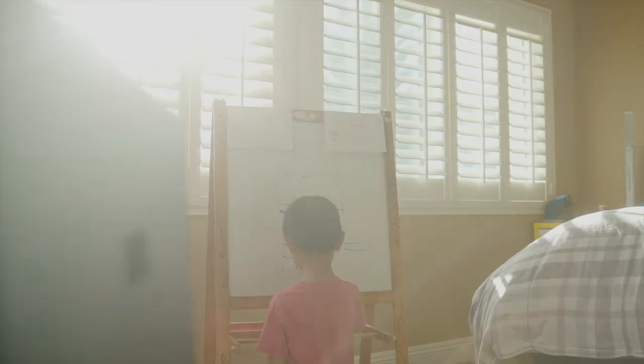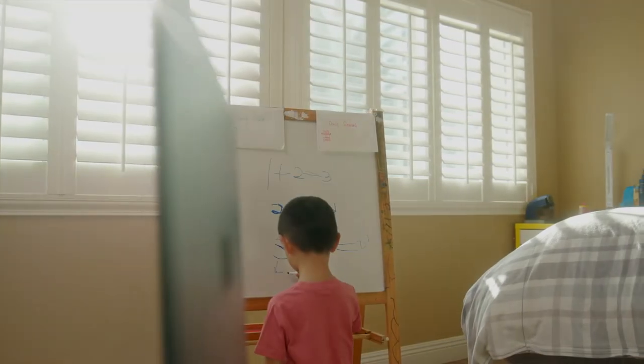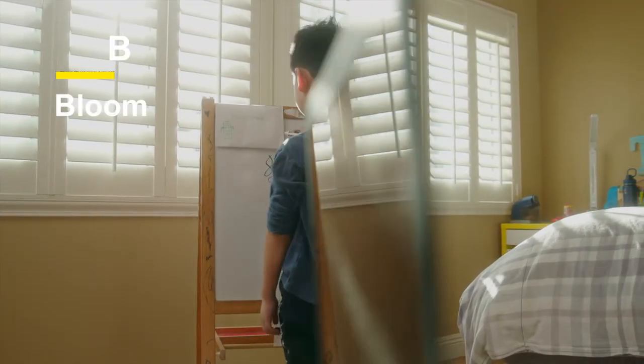What's up everybody, welcome back to the channel. Today I want to break down a short clip from a recent commercial that we shot for an educational institute down in Irvine, and I want to break down how we did this transition shot to show our main character as he's growing up.